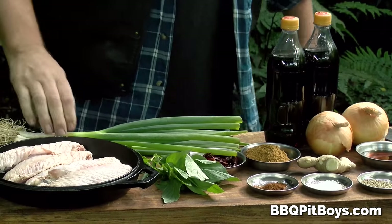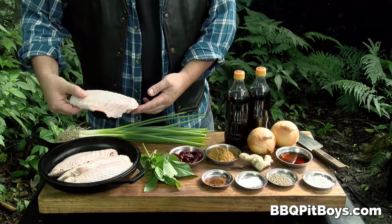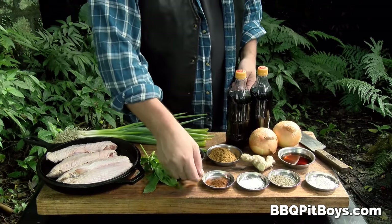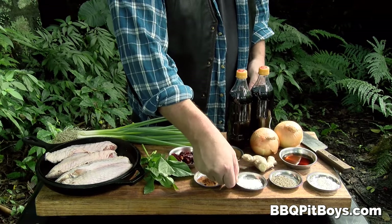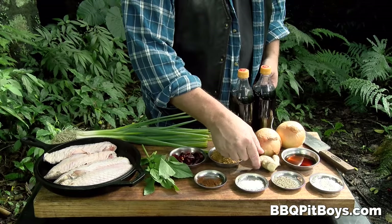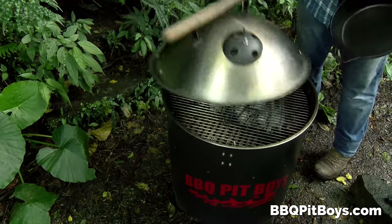For this recipe, looks like you're gonna need some scallions. We've got some turkey drumettes, some basil, some dried red chilies, some Carolina Reaper powder, some salt, black pepper, cornstarch, some soy sauce, ginger, onion, brown sugar, and some cola.